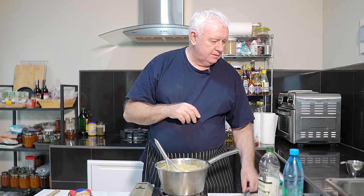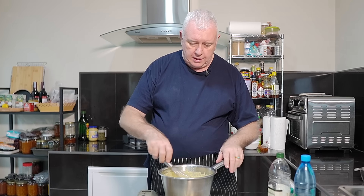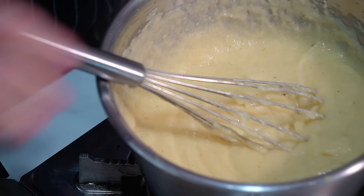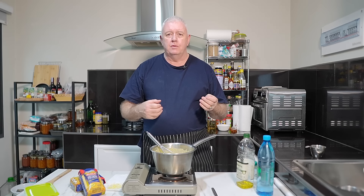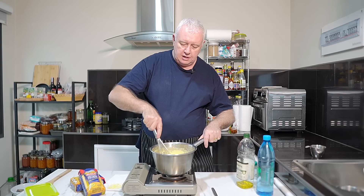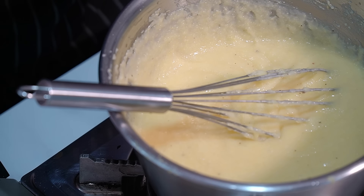That is delicious. That's how you make perfect polenta — so easy, so quick. Now I will be putting this in a tray, because if you leave it in the pan, it sets up in the pan. We'll end up with a solid setting of polenta. If we put it in a tray and let it set, we can then use it for what we want.